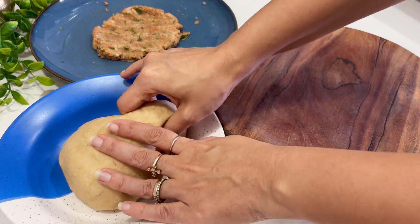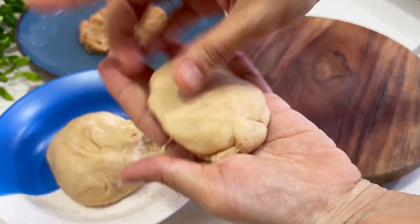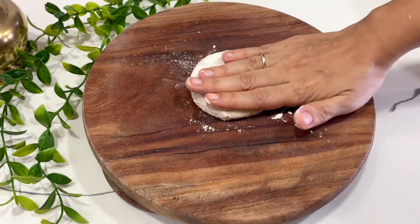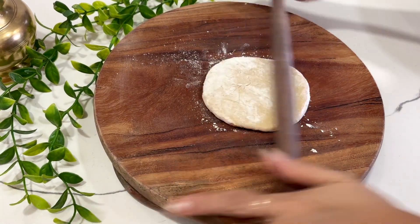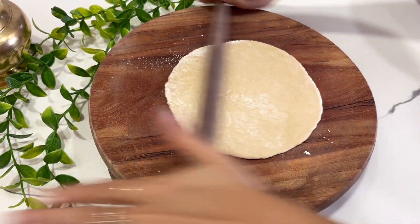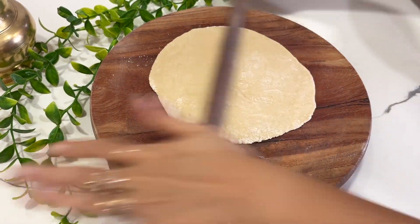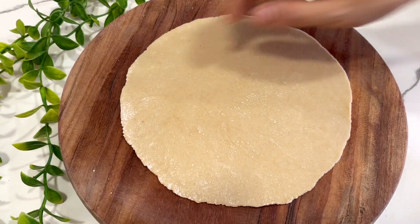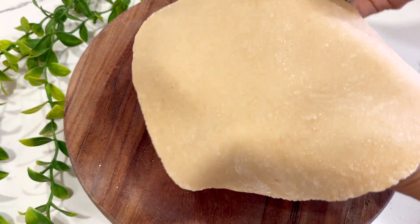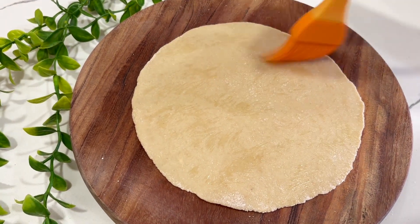Now take the basic paratha dough. Roll it into a round, slightly thick paratha like this. Now brush a little bit of oil and dust some dry flour.